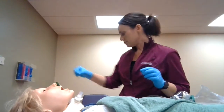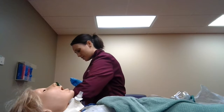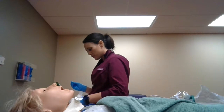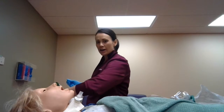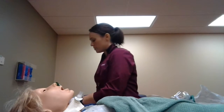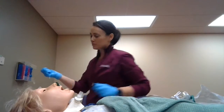Now that the nasal trumpet is in, I'm going to fill a sterile syringe with saline into my tray. I have my suction catheter — I'll grab it with my sterile hand and hook it up to the wall for suctioning.